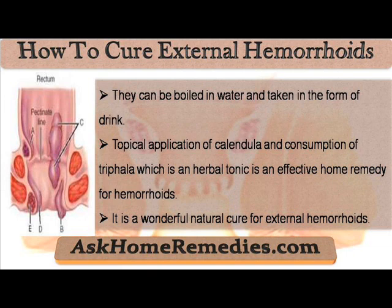Topical application of calendula and consumption of triphala, which is an herbal tonic, is an effective home remedy for hemorrhoids. It is a wonderful natural cure for external hemorrhoids.